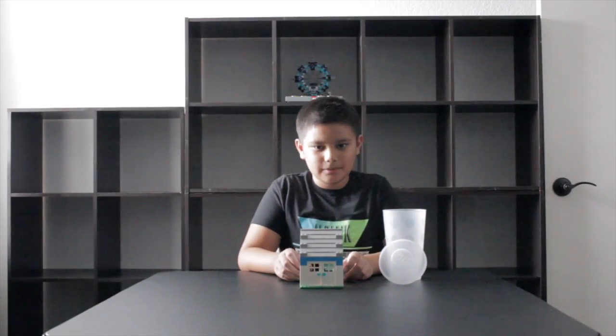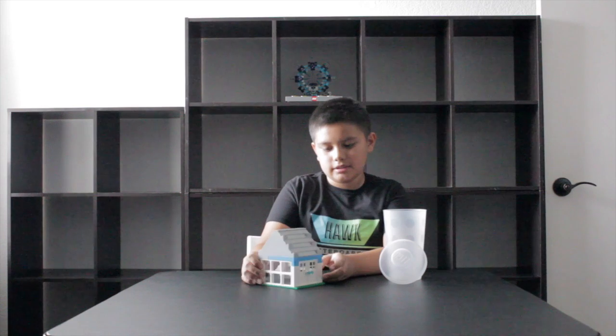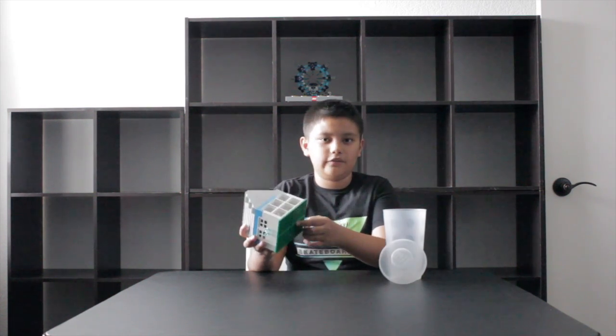I filled the cup with roof parts, doors, windows, and floors.